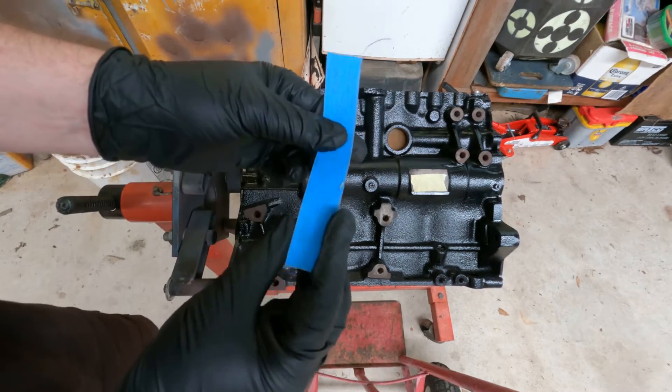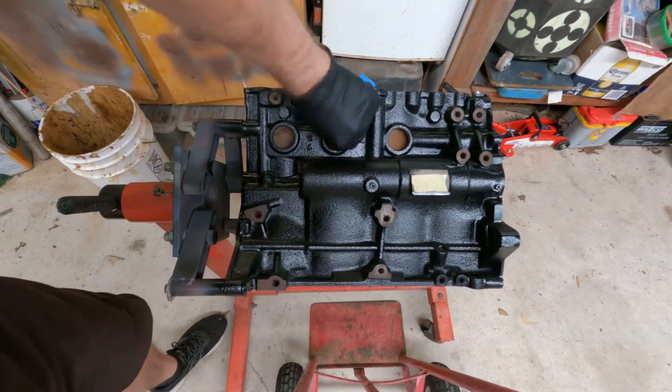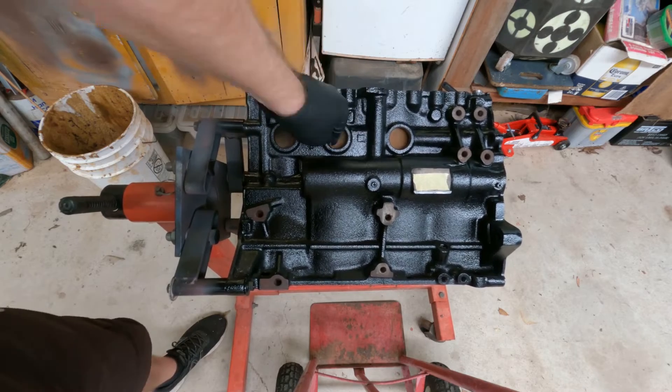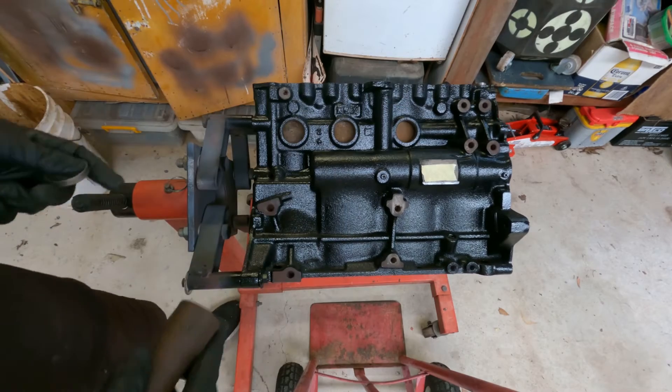The best thing to use is emery tape and a very thick sturdy cloth tape. Just go on the insides of each hole and make sure that all the gasket material has been sufficiently removed.